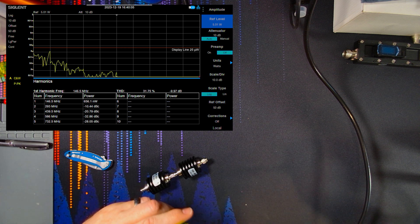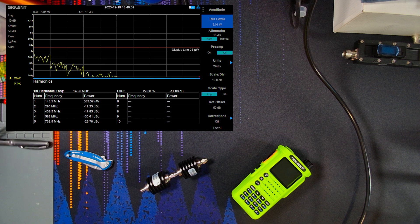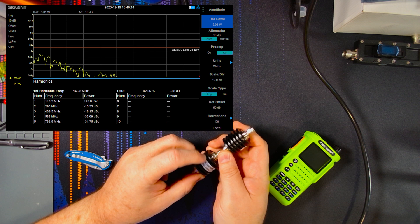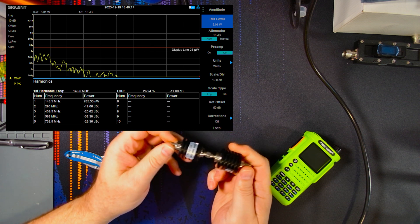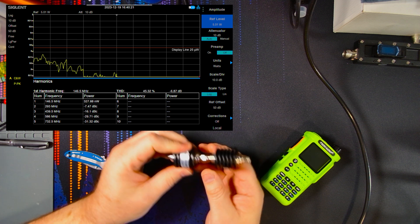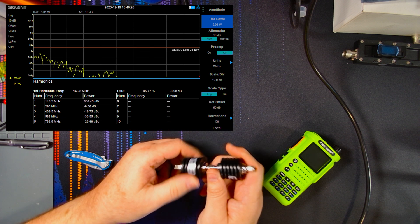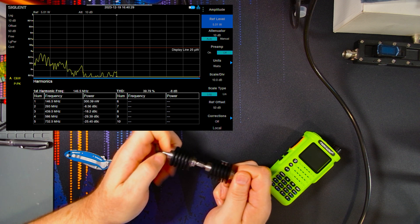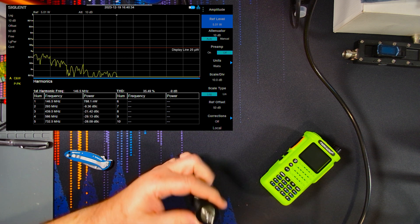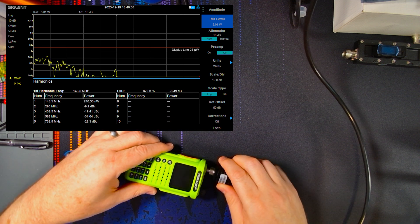All right, let's take a quick look here. We're going to do our harmonic test. I've got a 40 dB attenuator in line with a 10 dB attenuator, and obviously that gives us a total of 50 dB of attenuation. I actually tested this earlier just to double-check to make sure that this is 50 dB, and it's pretty much right on the nose. So that's good. We will put this here into the radio.